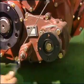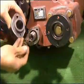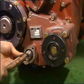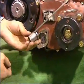Release the two bolts in the PTO cylinder cover and remove the PTO cylinder and spring. Release the hex bolts in the PTO piston and check the wear condition of the o-ring.